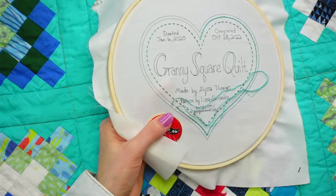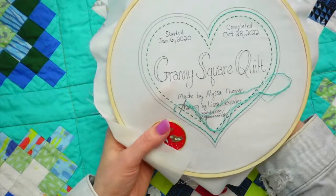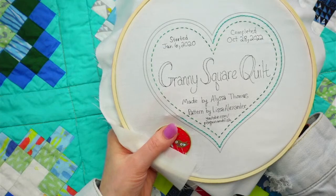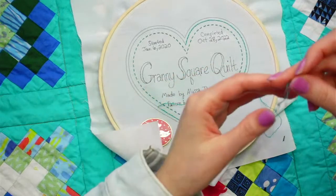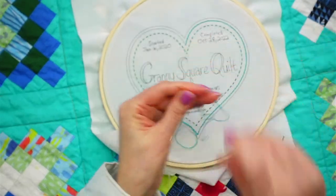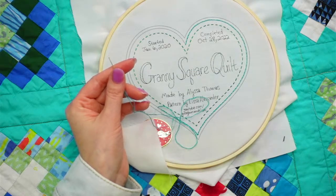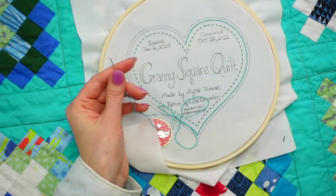I think we'll get to that dark blue color today. It'll take a little time to do the whipped part. Cassie, I just noticed - I'm going to try to make you a mod, I think that's a thing, though I'm not quite sure how to do that.